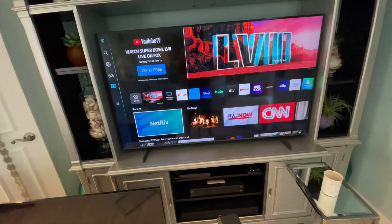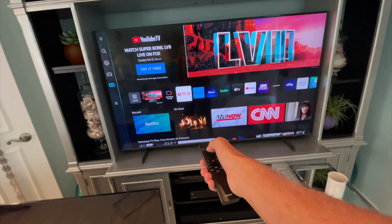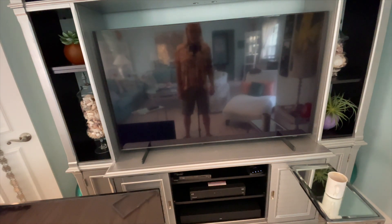I've got this extremely expensive Samsung TV and I'm trying to load Netflix — watch, nothing happens. What they're telling me is I should unhook everything and then plug it back in.